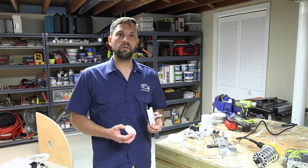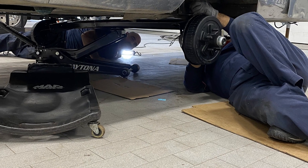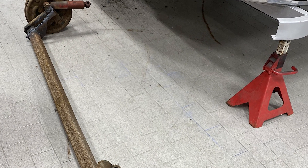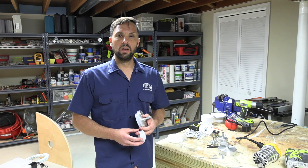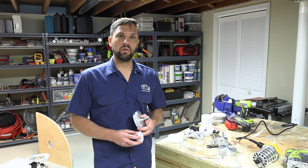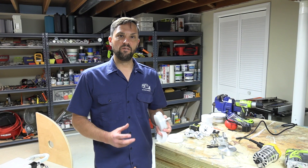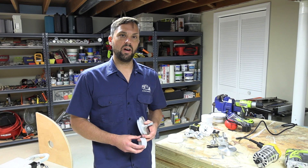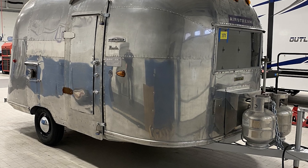I then drove the Airstream to a dealership and had an axle put in. Originally it had a 2,500 pound rubber torsion axle system. I upgraded to a 3,500 pound axle system to hold the additional weight I added during the renovation, as well as update the hub assembly. It was a four lug system before, now it's a five lug. And I was able to go from a 13 inch tire all the way up to a 14 inch and gain a good amount of clearance between the ground and the bottom of the travel trailer.